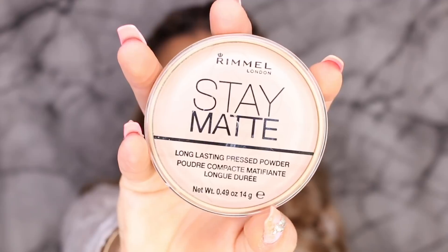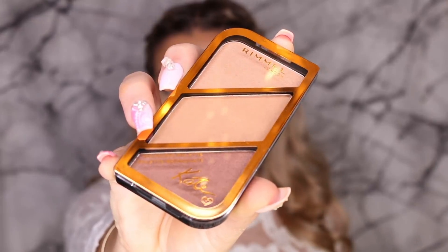Then to set the rest of my face, I'm taking the Rimmel Stay Matte Translucent Powder and just using a large powder brush all over my face to set my foundation. Then I'm taking the Rimmel Kate Moss Bronzing Palette and swishing all three colors and placing that on my cheeks to bronze up my face. To make my cheeks look a little bit more defined, I'm taking more of that translucent powder and popping that directly underneath my contour with the damp beauty blender. Then going in with the Kate Moss Blush Palette, taking that middle coral shade and popping that on the apples of my cheeks for that extra glow.